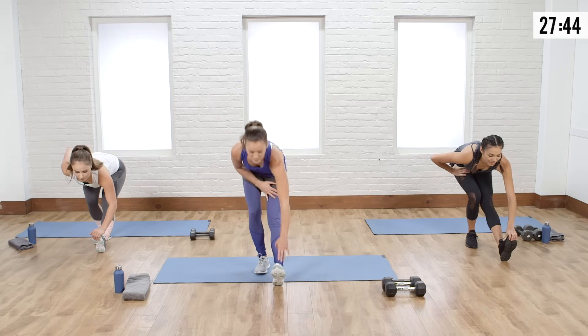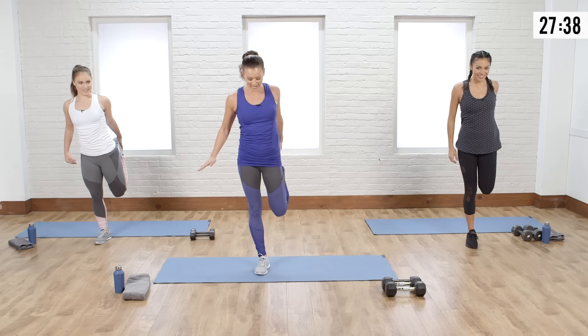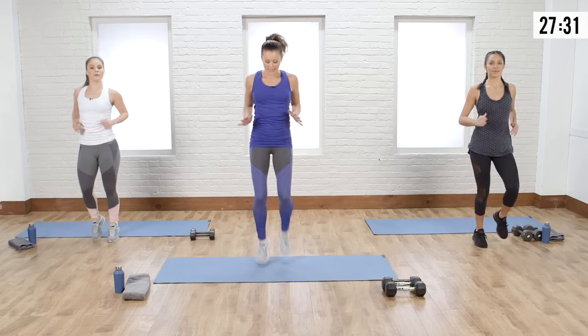I love this one so much because my hamstrings get lovely and tight — I'm always working on it. My calves are tight too. Jog it out. Next we're going to go into a gait swing with a groin stretch.